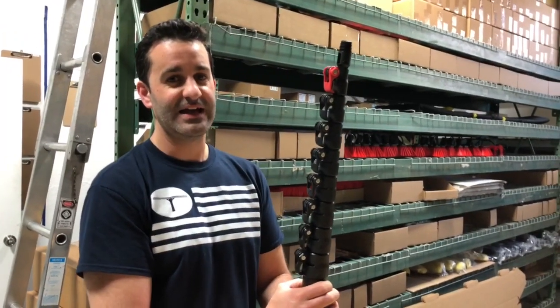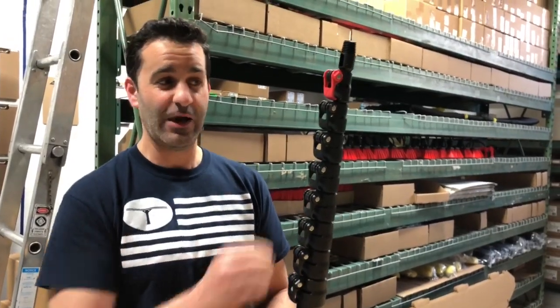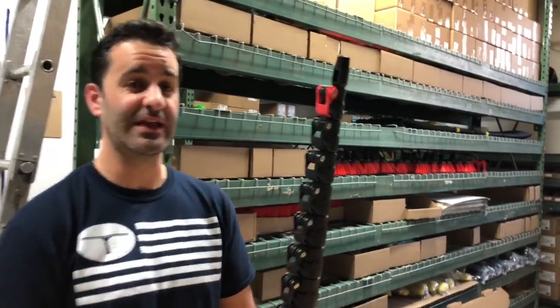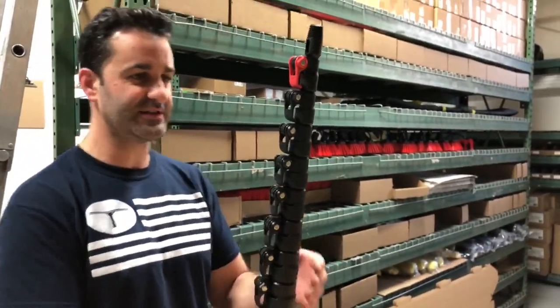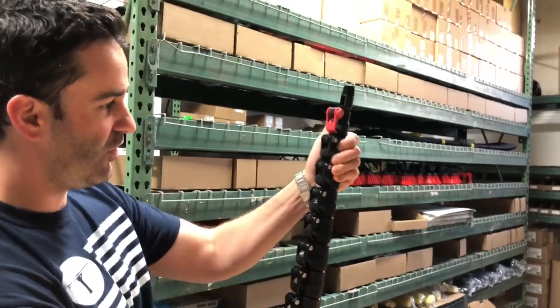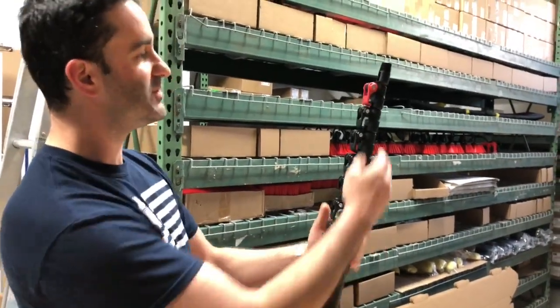Hey, Alex with Window Cleaning Resource. A quick video to show you how easy it is to tighten and adjust your clamps. A lot of people say their sections don't stay tight — it's a pretty simple, easy fix, and you should do this often just to keep your pole clamps tight all around.